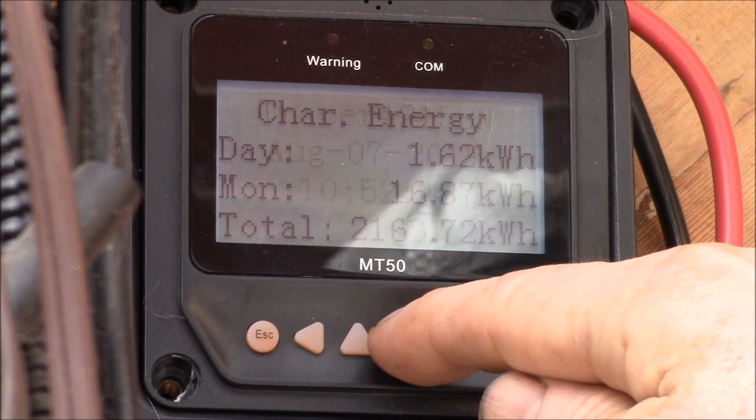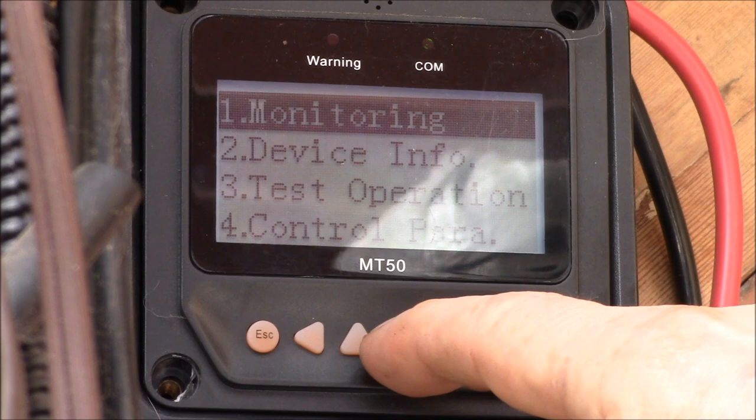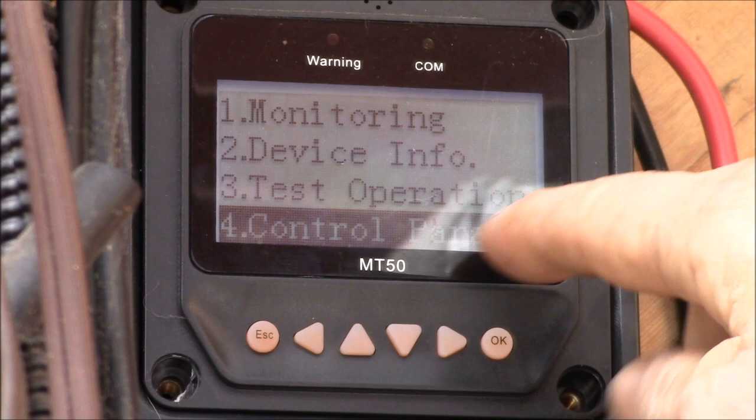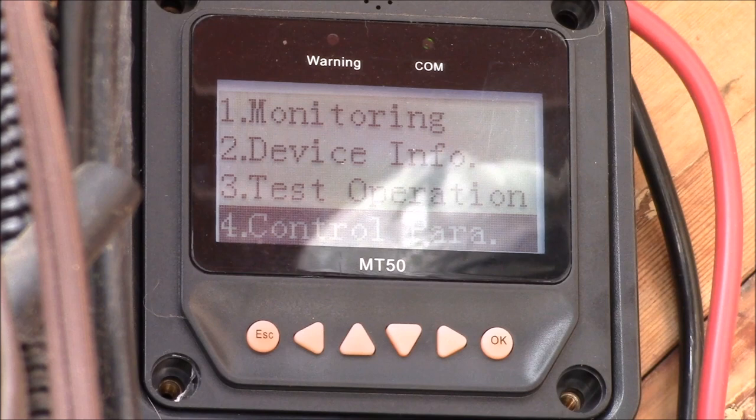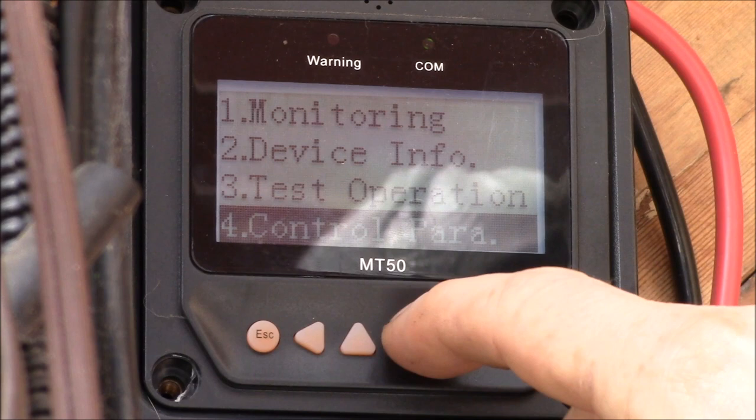On the main screens you can do anything you want — there's no password involved, you're only viewing the different screens. But if you hit the escape key and come down to one of the places where you can make changes, for instance control parameters, that's where you set your charge voltage, reconnect and disconnect voltages. You can scroll through all these screens with no password needed, and hit escape to get out.